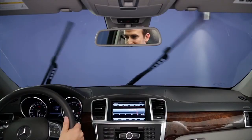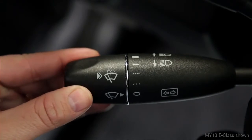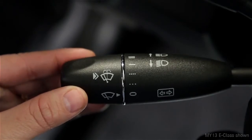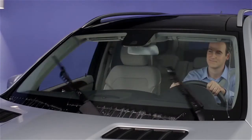If you want just a single sweep of the wipers, press the end of the stalk inward, just to the point of resistance, then let go. To spray the windshield washers, push it in past the resistance point. The wipers will cycle a few times automatically, too.